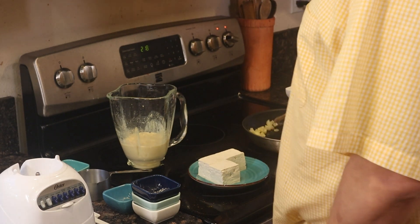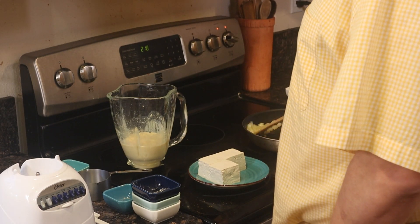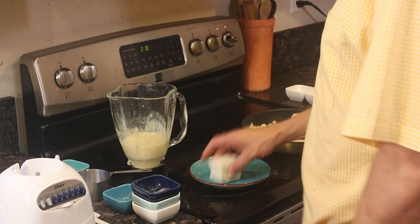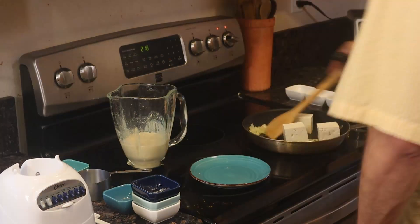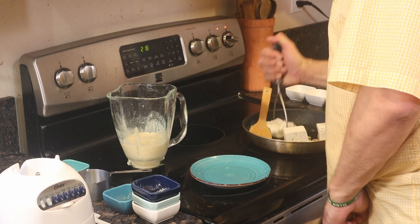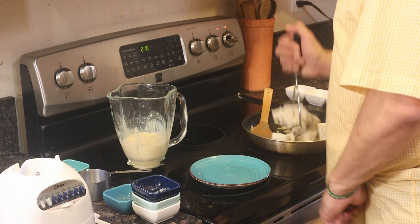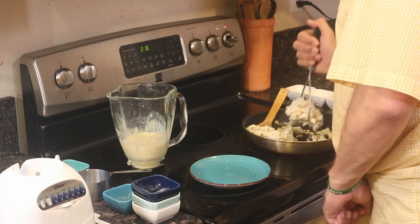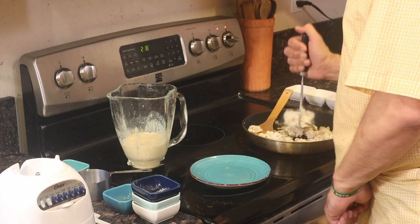When your onions are done, add the rest of the tofu to the pan. Take a potato masher and smash it — you want it smashed, but not too small. You want it to look like scrambled eggs.